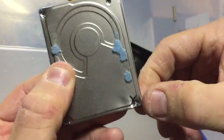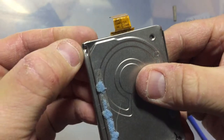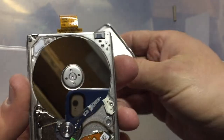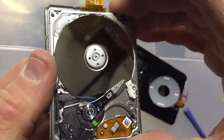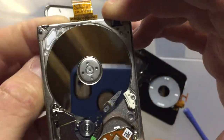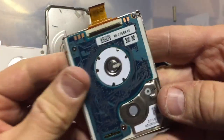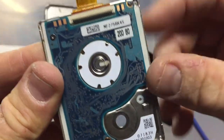It had to be a destructive teardown because there was no way I could get those pentalobe screws out, so I've already cut them, and when you pry open the can, there you have it in all its glory. Let's remove the other parts. You can see the control board here.